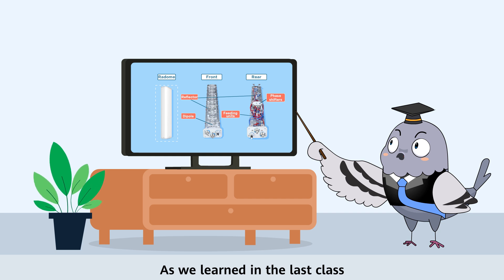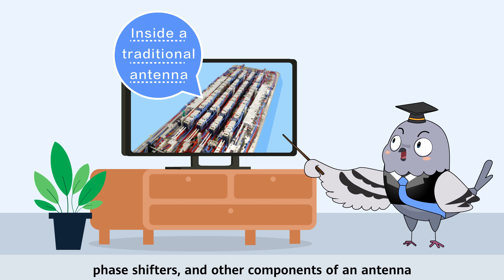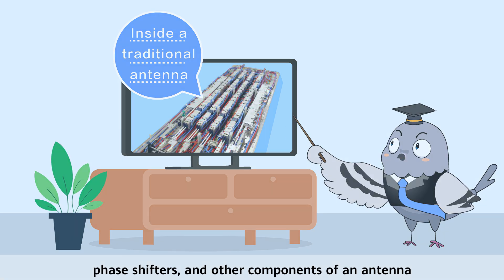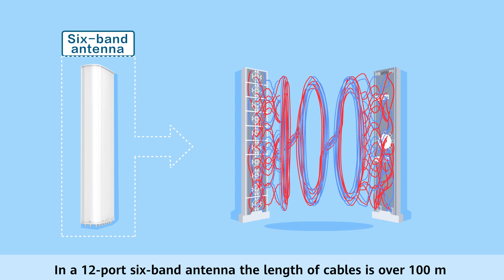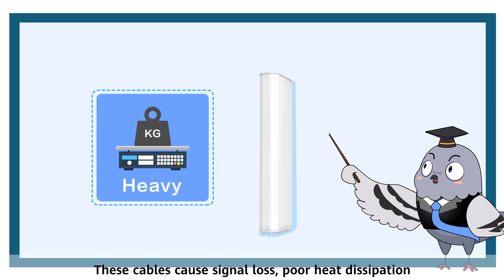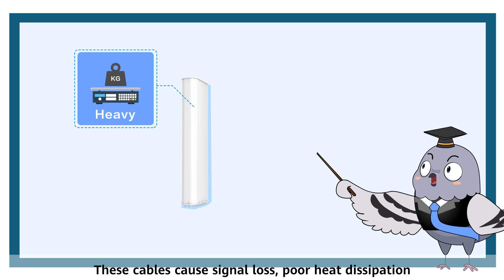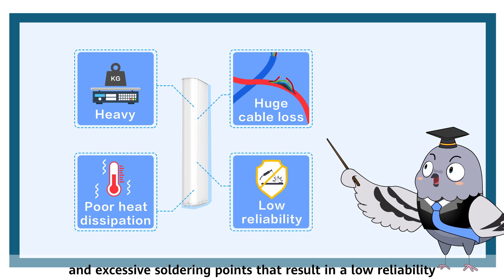As we learned in the last class, we have to use many cables to connect the dipoles, phase shifters and other components of an antenna. In a 12-port 6-band antenna, the length of the cables is over 100 meters. These cables can cause signal loss, poor heat dissipation, and excessive soldering points that result in lower reliability.